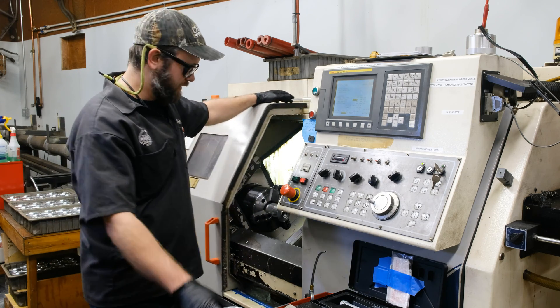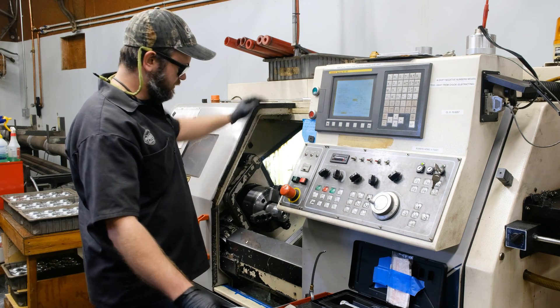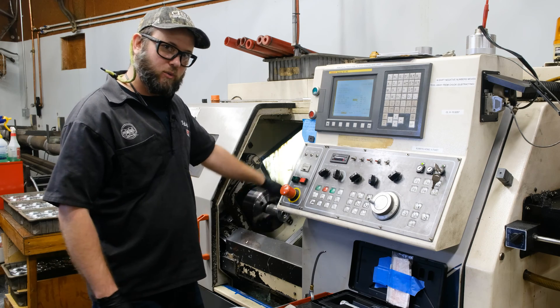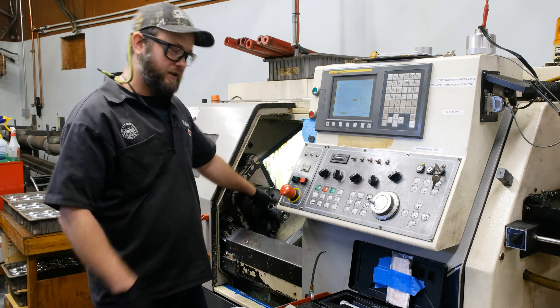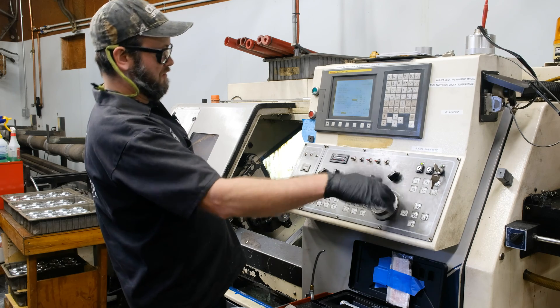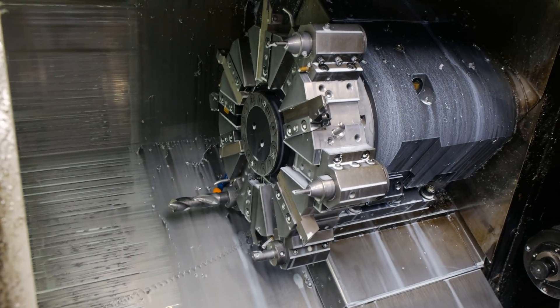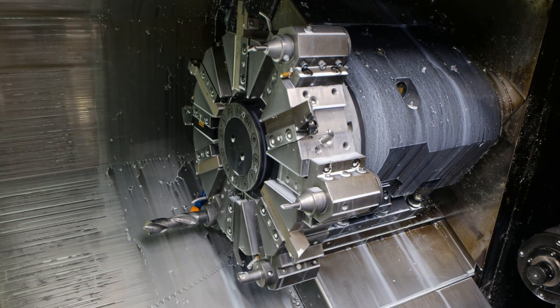For those of you who don't know what a lathe is, it makes round stuff. The workpiece, or whatever you're working on, spins, and the tools are stationary — they're in a turret over here. You've got a bunch of different tools; you get 12 typically, and this one has 12.